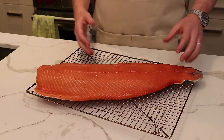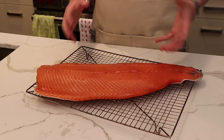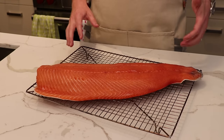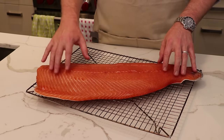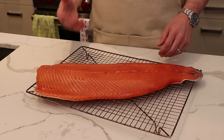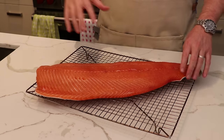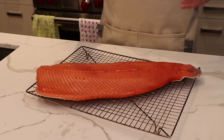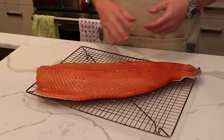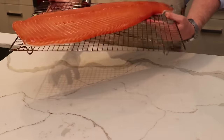But what we're going to be doing here is Novalox — that's where we actually cold smoke this for 24 hours. Before we cold smoke it, we want to put this back in the fridge for half an hour. What's going to happen is a thin, almost sticky or tacky film called a pellicle will form on the surface of the salmon. When we bring it out to the smoker, that's really going to help the smoke flavor stick to the salmon and impart that smokiness we're looking for in a Novalox.